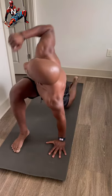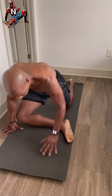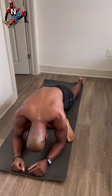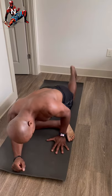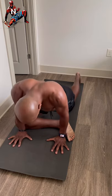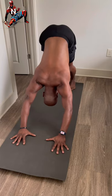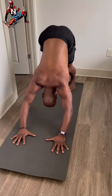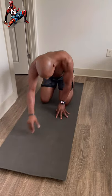Push forward for the twist, then put the leg down for a pigeon. Push back into down dog, then knees come down and sit back.